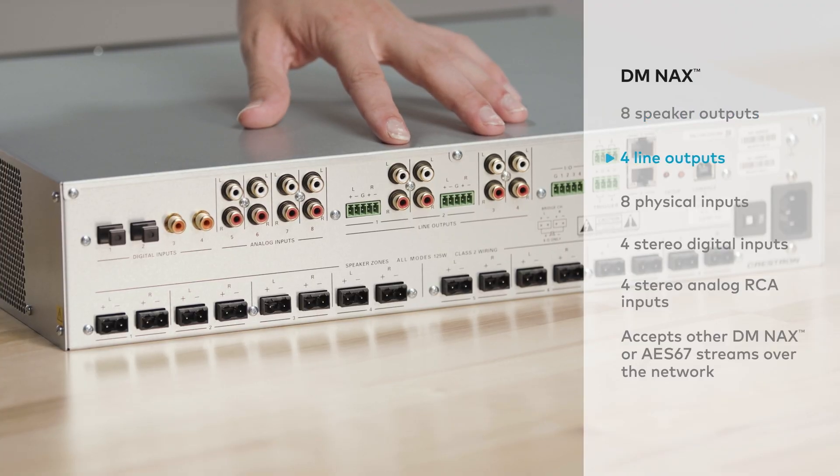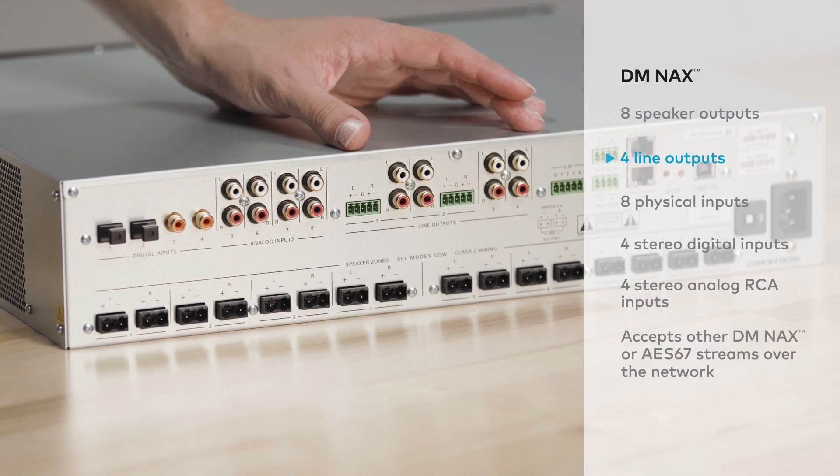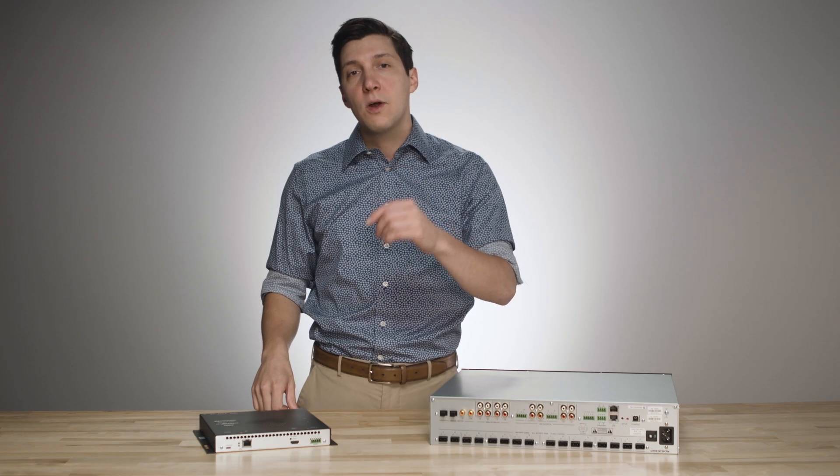The unit also has four line outputs that mirror the first four speaker outputs. These line-outs can support a fixed or variable setting separate from the speaker-level controls, which is helpful for applications where external amps are needed or to feed a separate mirrored zone.